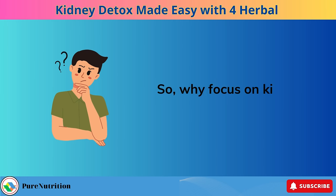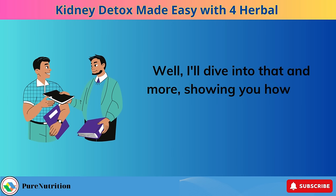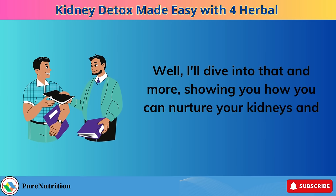So, why focus on kidney health? I'll dive into that and more, showing you how you can nurture your kidneys and feel great doing it.